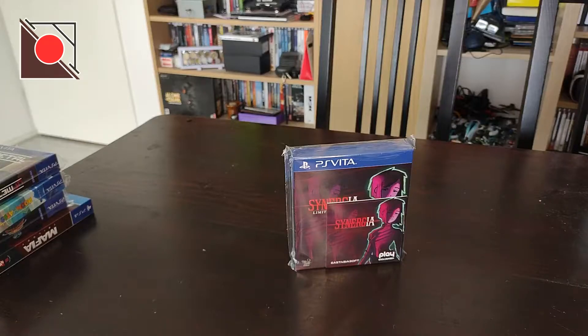This is a visual novel game. I don't know anything about the game. The special thing about this release is that it did not come out digitally — this is one of the East Asia Soft games that did not come out digitally, for the Vita at least.